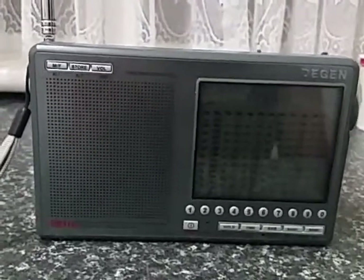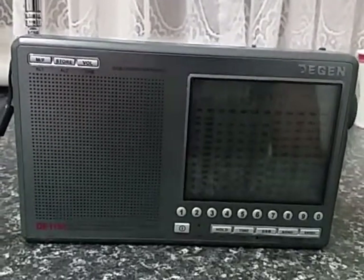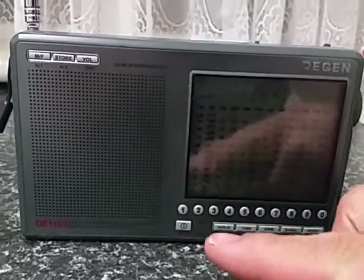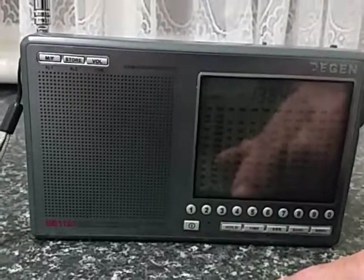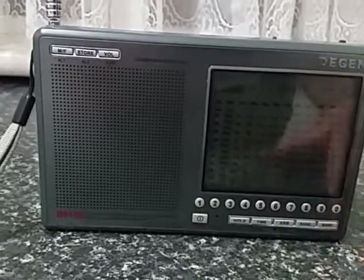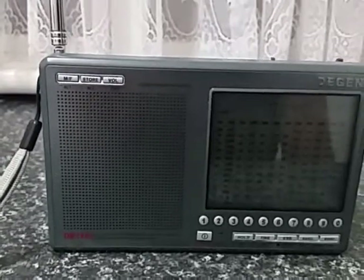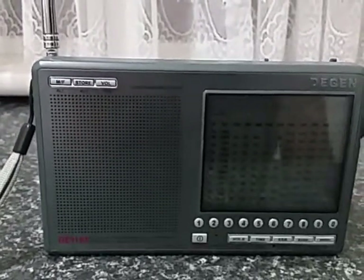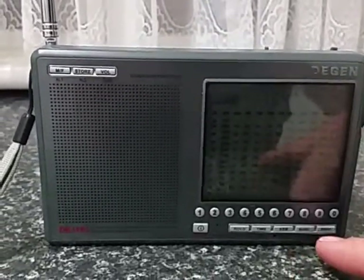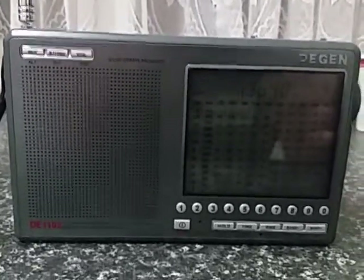Some people have said that it only tunes particular shortwave bands, which is incorrect. All you need to do — say if you want to go to the 120-metre band — is type in a frequency in the 120-metre band and press the band-up button, and it'll take you there. For CB up on 27 MHz, again, you type in 27 megahertz, press the band-up button, and it'll take you to 27 megahertz.